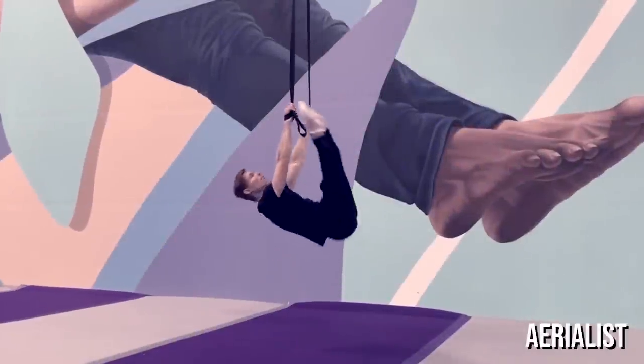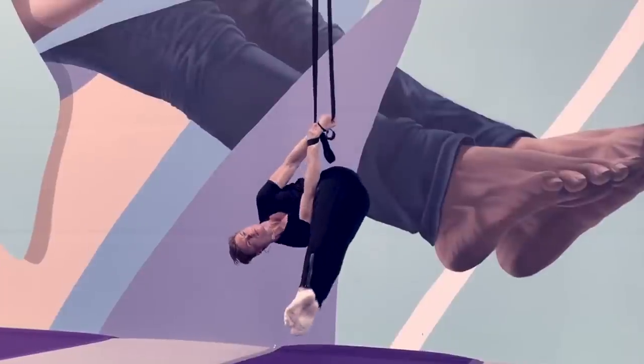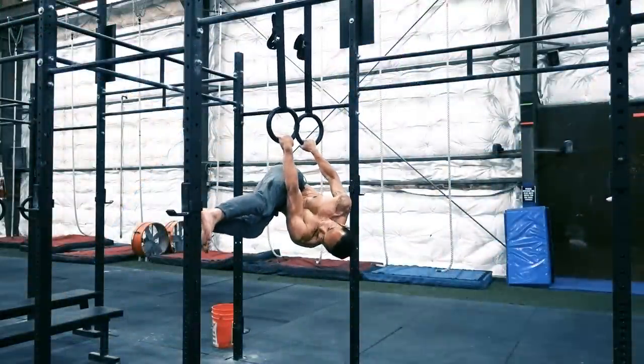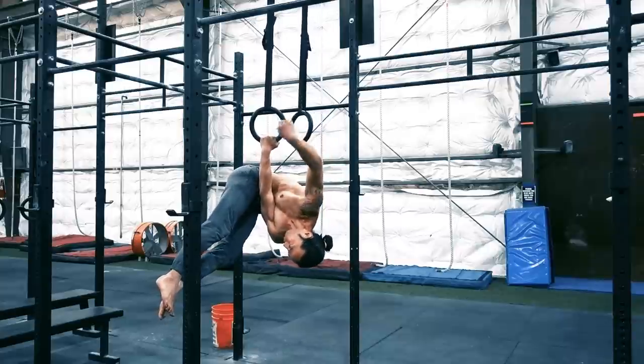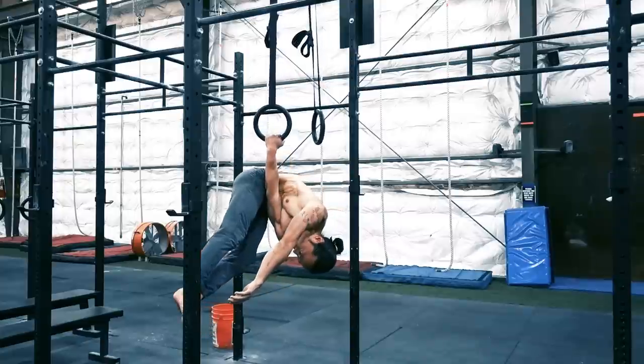The meat hook is a technique commonly seen in aerial arts, but as a general exercise it is seldom done. The practitioner hangs from a single arm and has his legs piked and folded over on one side. It looks like a chill position, but for those who have never done this, it can feel surprisingly uncomfortable.